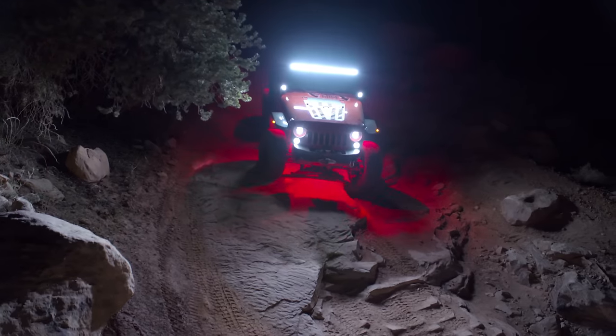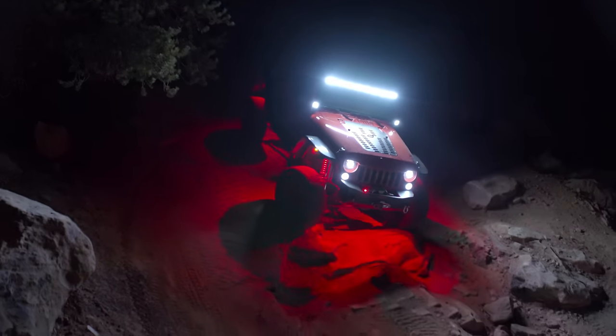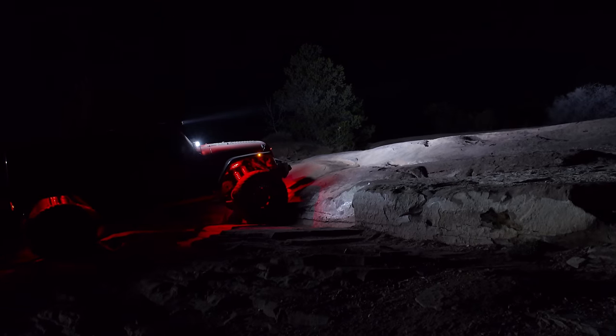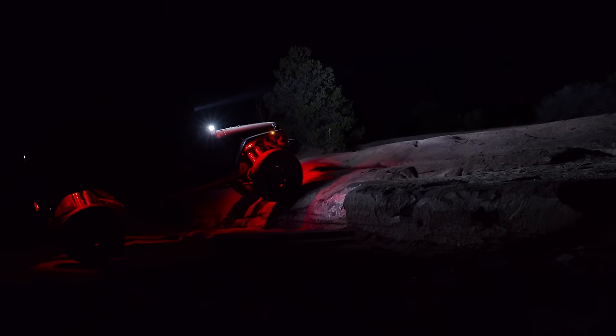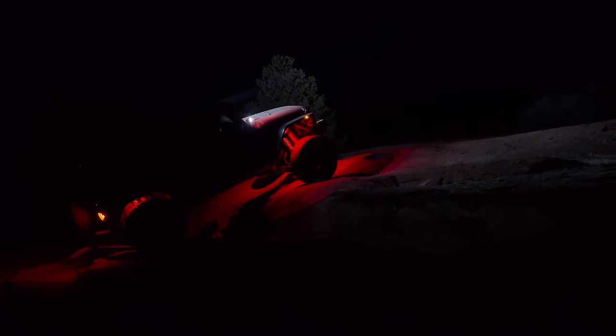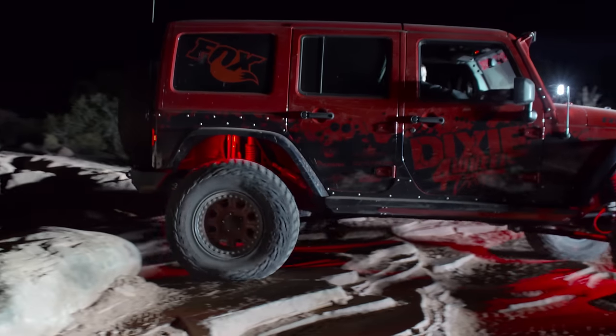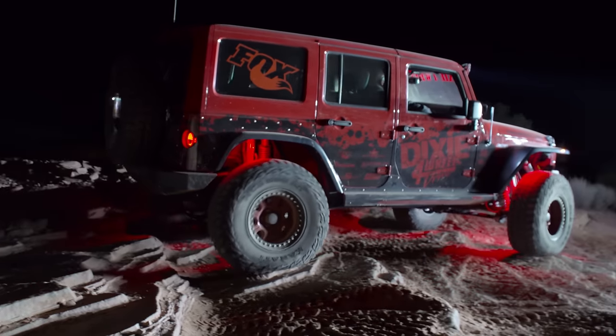We hadn't even got unpacked before we got a phone call that a friend was already broke down on the trail. Jeep wouldn't start on Gold Bar Rim. So we went and grabbed a spare battery, grabbed tools, grabbed almost everything you think of. Of course we did a V8 conversion on this Jeep, so it's not just your normal situation — you needed a 3/8 ratchet and all these different things to get there.